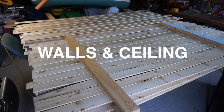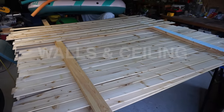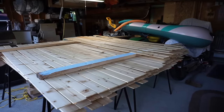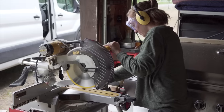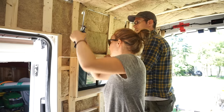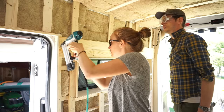Now we were ready to finish the walls and ceiling with some natural pine tongue and groove paneling. First, we oiled all the boards with furniture grade hemp oil, which still allows the wood to be breathable. It definitely took a while to custom cut every single piece to fit around the windows and shelving. To install the boards, we used a little bit of PL Premium on each one and then used a nail gun to secure them.